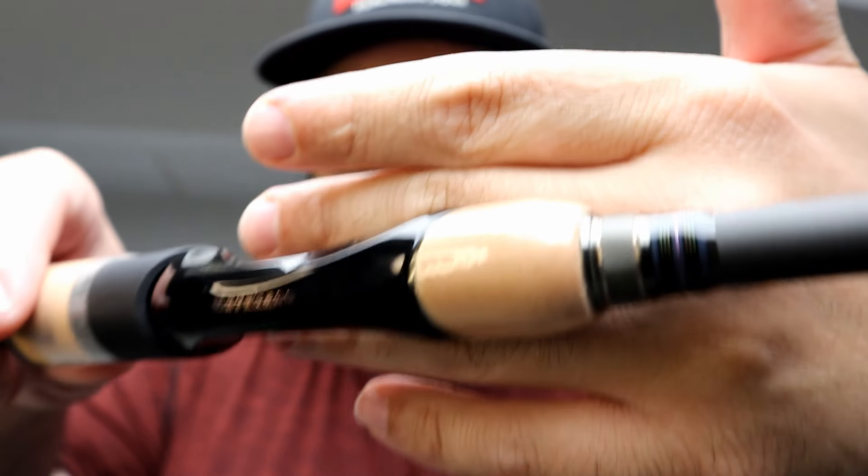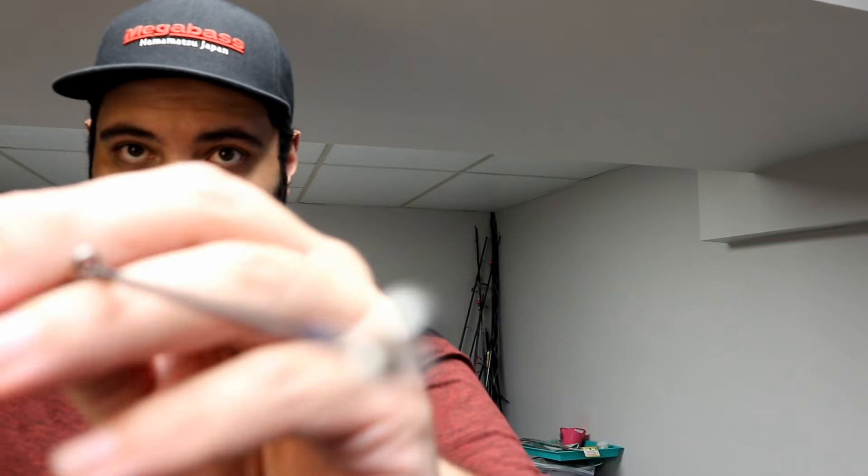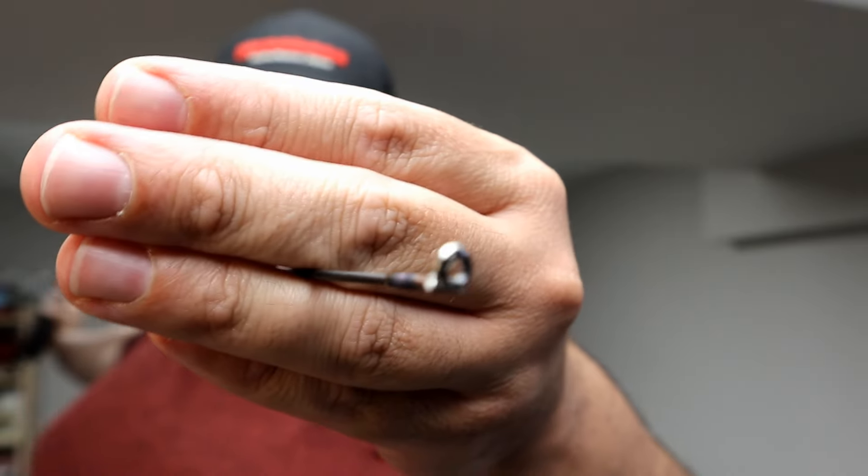Then you have the MBCS custom reel seat — it says Megabass 3D Dynamics Performance Grip and Megabass at the top. I'm glad it doesn't say Zaldane's name in it anymore. The best part is you have Fuji titanium SIC guides all the way down, including the tip — nice strong lightweight guides.